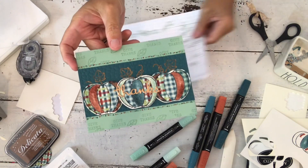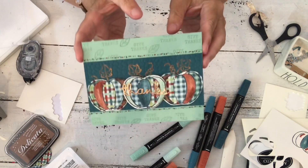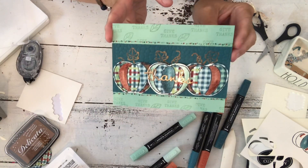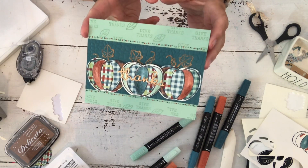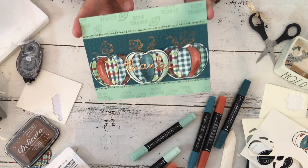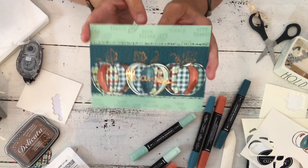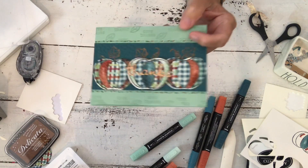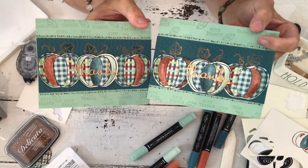If you'd like to join my team in August, you can order from the holiday catalog as part of your starter kit — demonstrators can order from the holiday catalog when they order their starter kit. You get a lot of extra things free from Stampin' Up, and I'm giving everyone who joins my team some of my YouTube holiday cards as a thank-you from me. Here's my other finished card. Here's my husband! I hope you liked that — everybody have a great day. Bye!